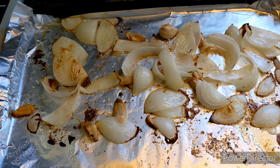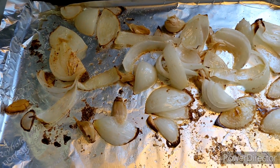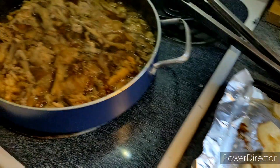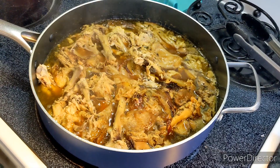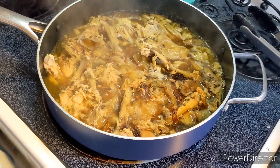I let these cook for 15 minutes, went in and kind of messed them up and flipped them around, then another 10 minutes after that — 25 minutes altogether. I'm going to throw these in with my broth and add a little bit more water because it's boiled down a lot faster than I wanted. I'll give it maybe another half an hour and then get the rest of the meal going.